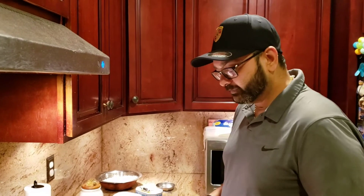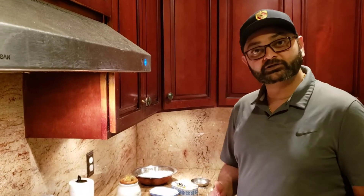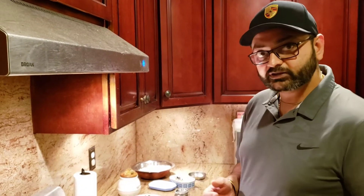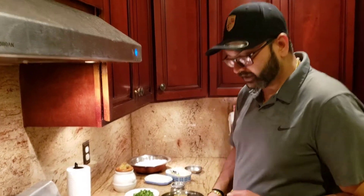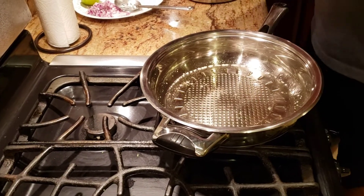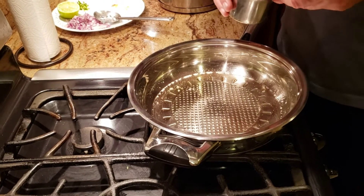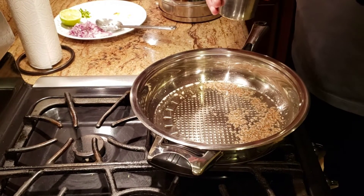Now we're gonna make the second recipe for today, which is the easiest one ever — jeera rice. It goes the best with dal tadka. I have about two big spoons of ghee in a pre-warmed pan. Since it's called jeera rice, yes, we're gonna be generous with both ghee and jeera — I'm adding about two tablespoons of jeera.